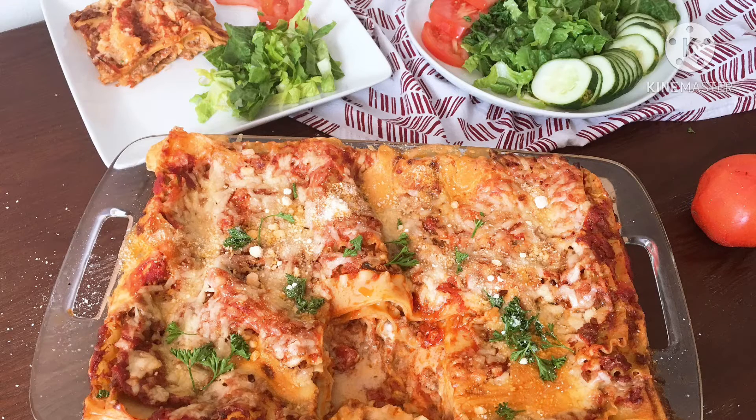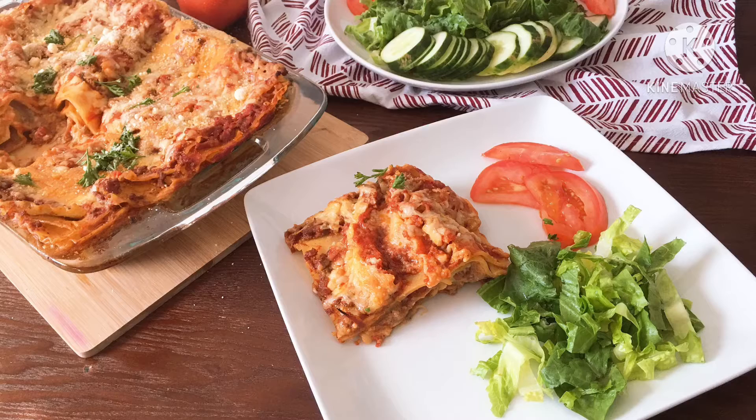Hello everyone, welcome to Lina's kitchen. Today we will be making lasagna. Lasagna is a lot of dish for everyone.